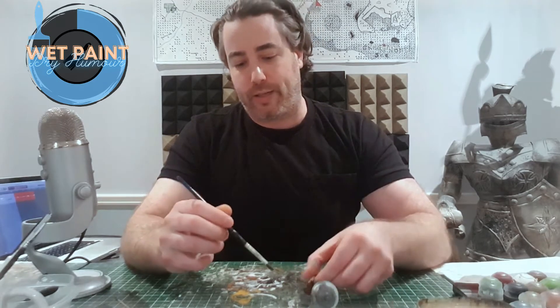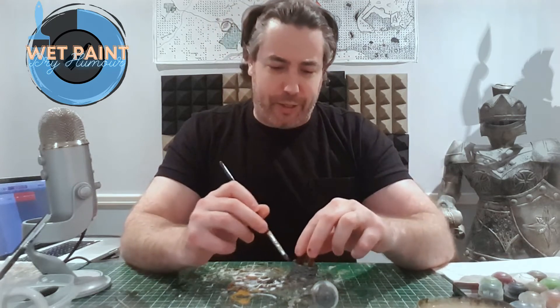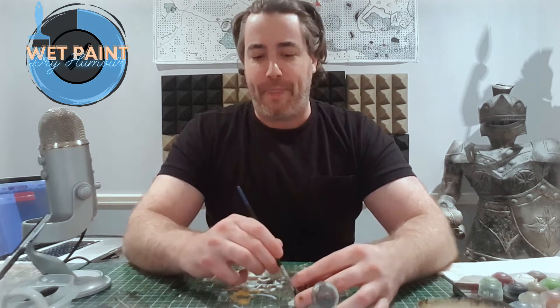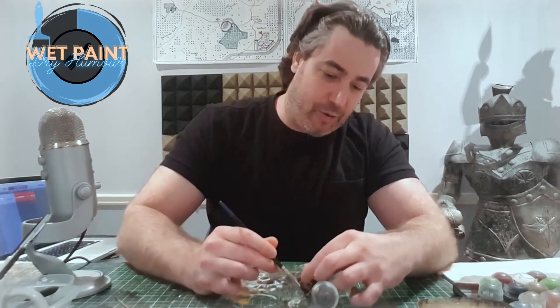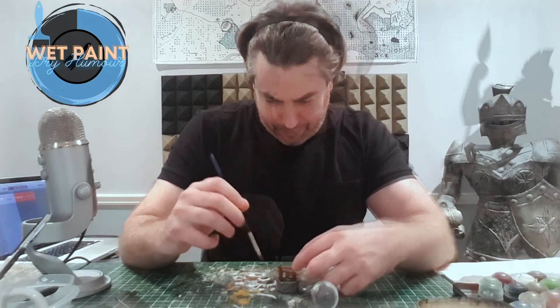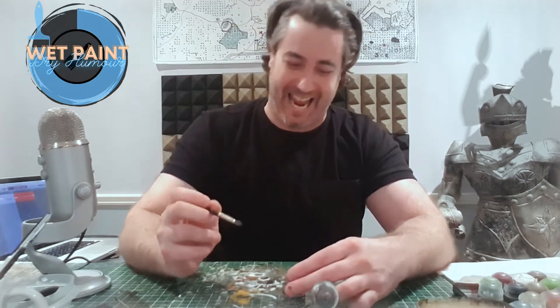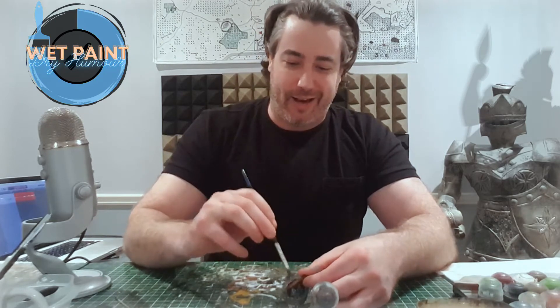I like these Wizkids plastic unpainted things because the definition and the cracks are really good compared to some old Warhammer models. Some of those old plastic models don't have the definition and it can be a real pain. I know it's like 'I'm not a bad painter — it's the model!' But I think there's something to be said about that: okay, you painted the best you could but the model itself is just not conducive to a good paint job.